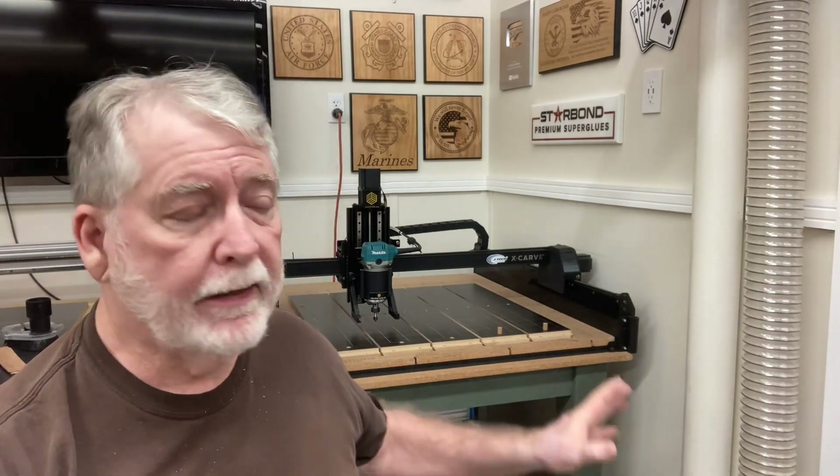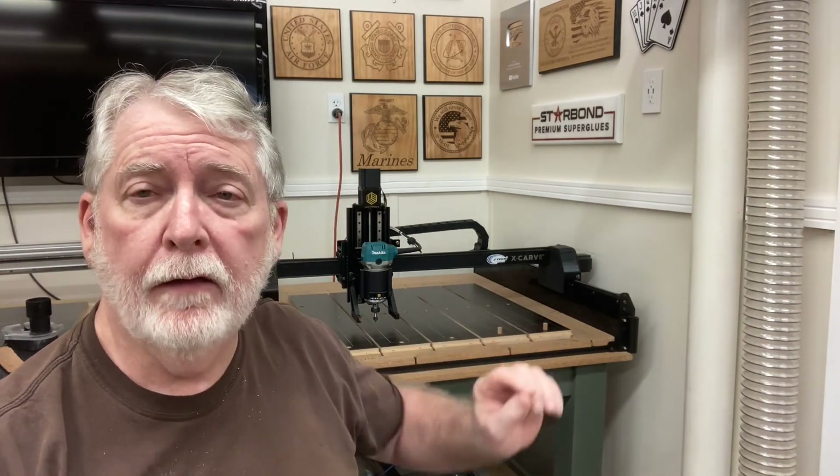Hey everyone, welcome back to Pawpaw's Workshop. Today I'm answering a question that has been asked by a number of different people: how to set up the Easel software on the X-Carve to be able to use the preset home position and that preset work zero position. I know there's been a lot of confusion about it, and I've even had some people say when they push the work zero, the machine takes off and runs all over. So today I want to show you exactly how you set it up so that you won't have that problem any longer.